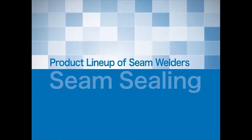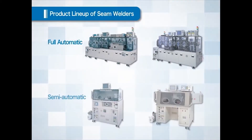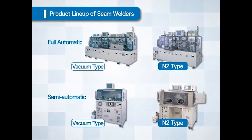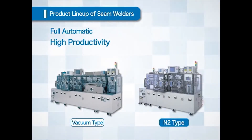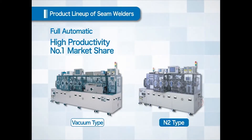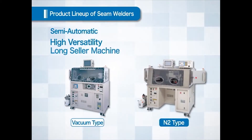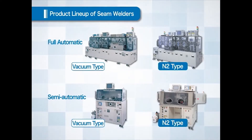Let us introduce you to our seam welder product lineup. We have a full automatic machine and a semi-automatic machine. Vacuum type and N2 type are available for both machines. The full automatic machine provides high productivity and we have the number one market share in the world. The semi-automatic machine is versatile for various applications and is a long-selling item. This completes the introduction to the seam welder.